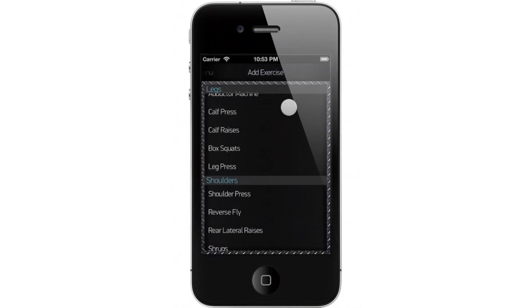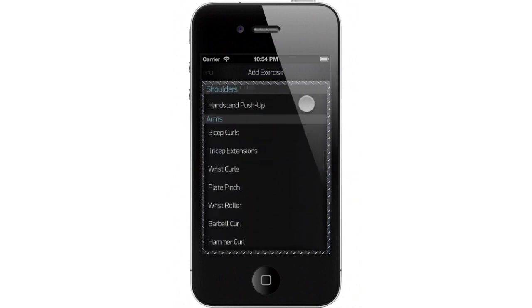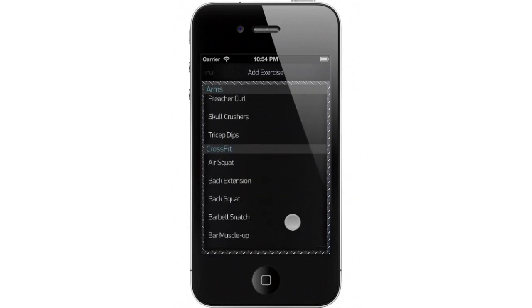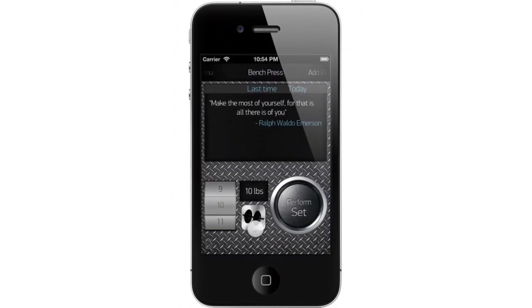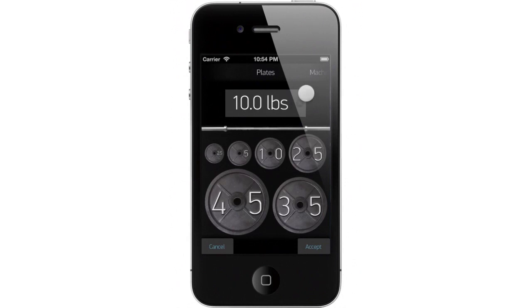Then add some weights. Let's add bench press. We'll click on the weight button to add some weights. We'll start by clearing the default weight and adding the bar. That gives us 45 pounds.